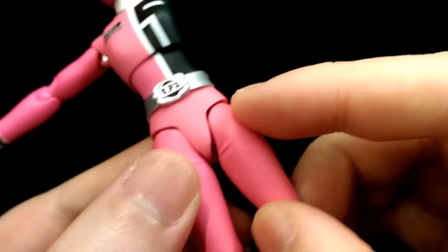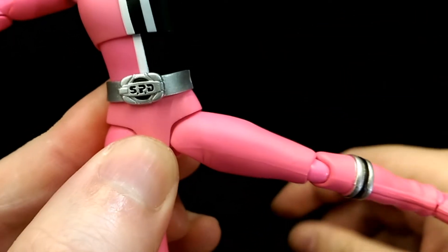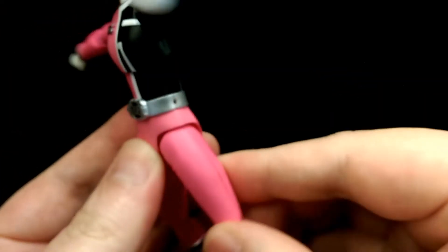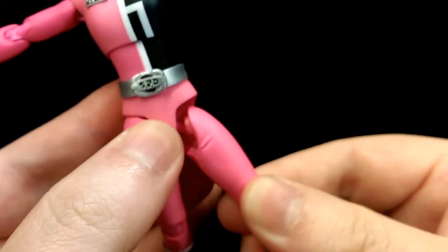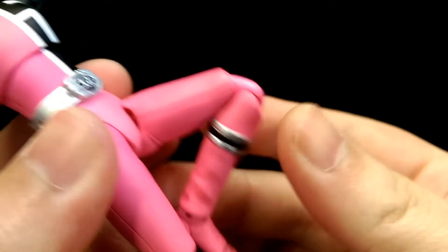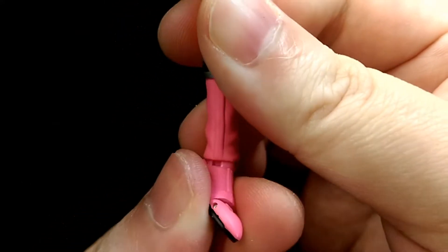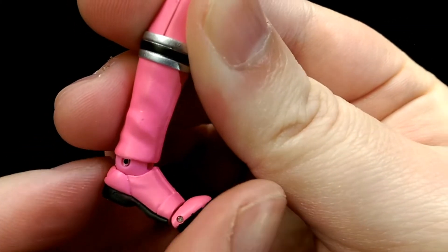For the hips, they're on ball joints but also have the pull-down method, so she can kick all the way out to the side. She can kick forward and back as well. She has the thigh swivel, double jointed knees, and finally ball jointed ankles. You can go back that much, forward that much, lean side to side, twist, and she's also got the toe hinge.